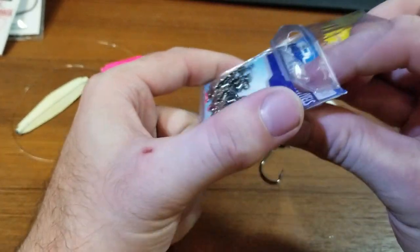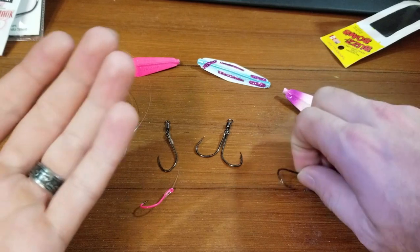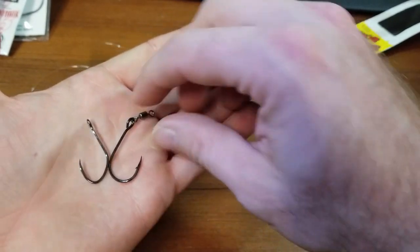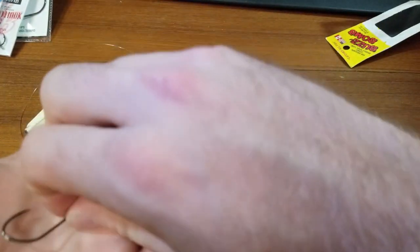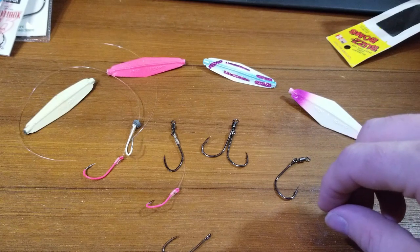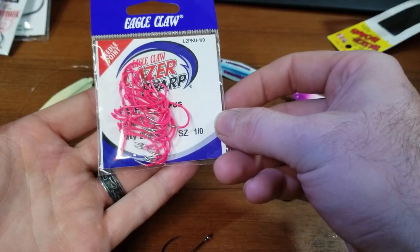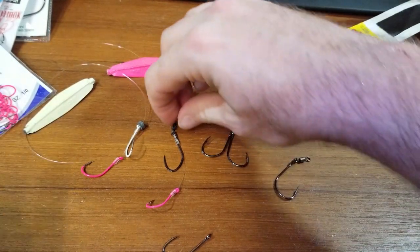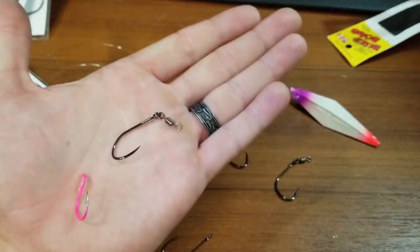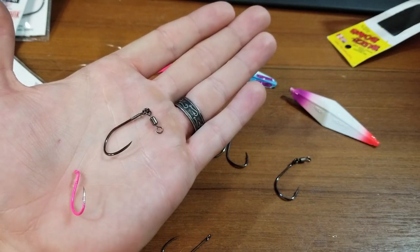So I would take a barrel swivel like this — same thing, crimper on. And it's going to look initially a lot like this rig. Then you're going to take your favorite secondary hook, and you're going to have a snelled rig with the barrel swivel on a sidewash hook. And it's really sweet.